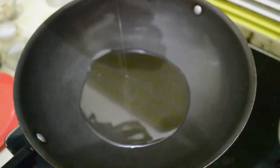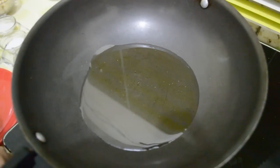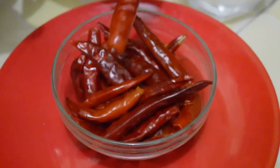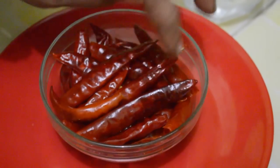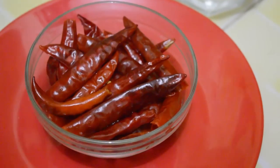This is half a cup of oil — we have to heat it. These are whole red chillies; we have boiled them till they have become soft. Take out the stems and then boil for five to six minutes till they are soft. You are going to grind them.